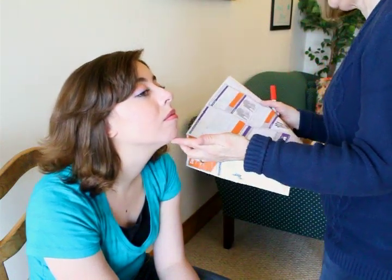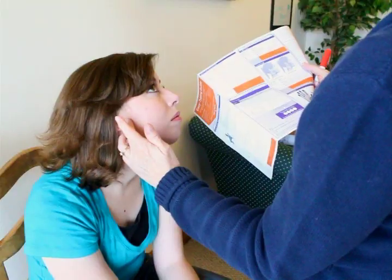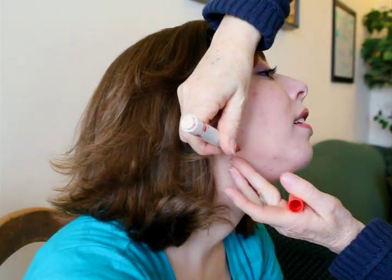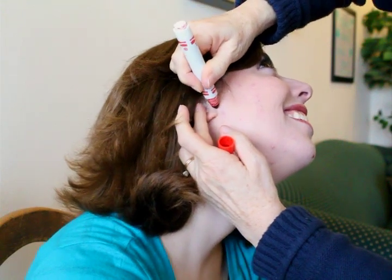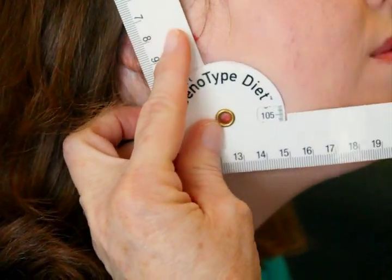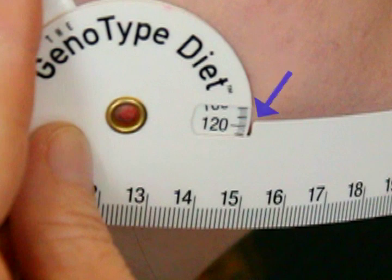The jaw angle, also known as the gonial angle, is the angle the jaw makes when the teeth are closed. This is measured using the flexible protractor included in the genotyping kit. First, make a dot at the lower corner of the jawbone, then make another dot at the bottom tip of the jaw where it sticks out farthest. Place the third dot just in front of the earlobe at the top of the jawbone, then use the protractor to connect the dots. Line up the dots with the inside of the protractor, with the center dot in the middle of the hole. The number to write down is where the hash mark lines up with the inside edge of the protractor.